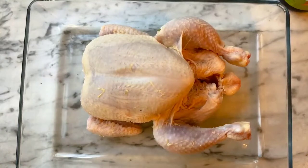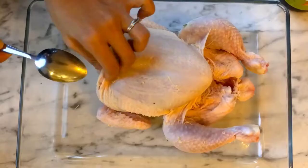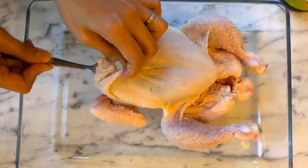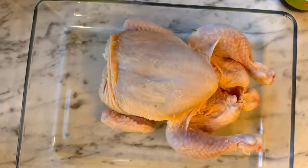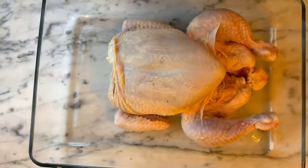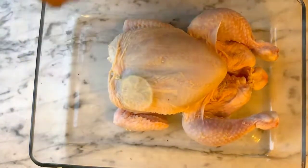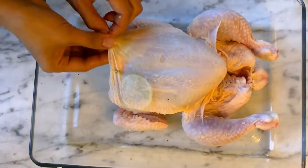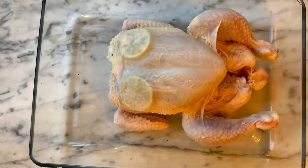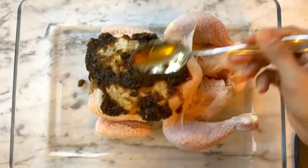Now it's time to prepare the bird. I saved the hard ends of the lemongrass — those would have been too hard to eat — and just stick them into the chicken. Separate the skin of the breast with a spoon and insert a thin slice of lime on each side; that will really keep your chicken nice and moist. Now it's time to pour the marinade onto the chicken.